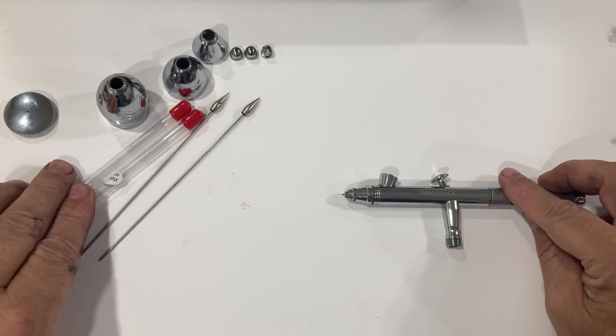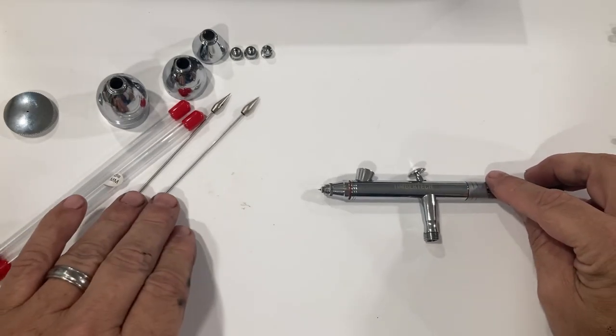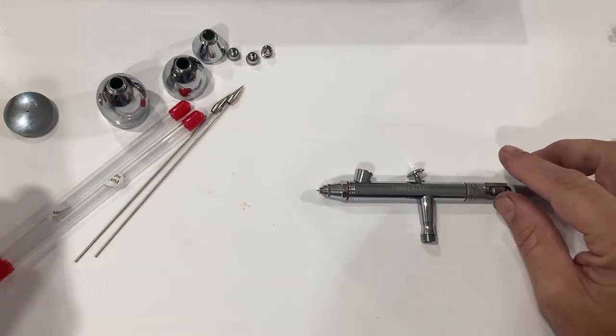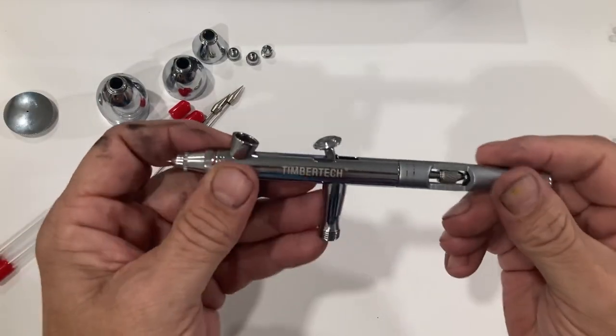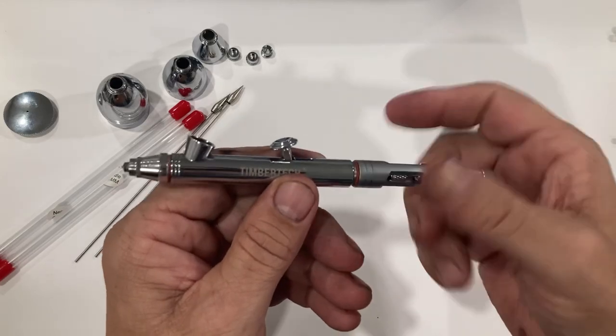The 0.3 and 0.8 needles are inside these tubes, and of course the nozzles and the nozzle caps are packaged in these little containers. I've had this one here for a while, so I'm going to do a quick teardown on this and go over some of my thoughts before we get into doing some test sprays.